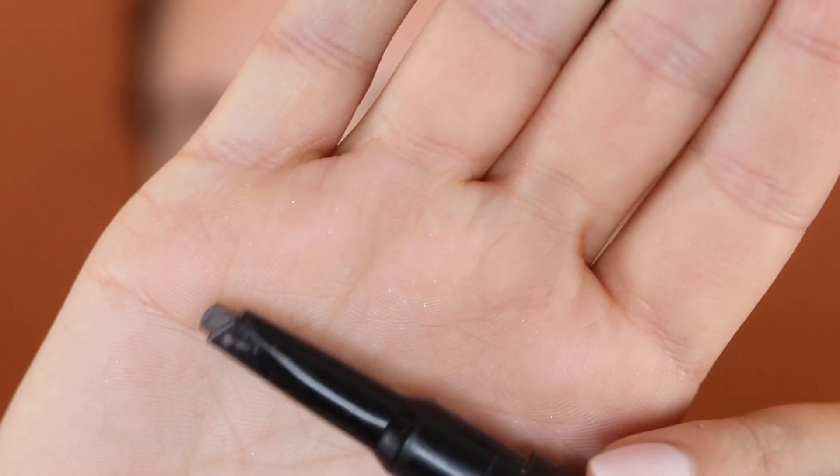Moving on to the Nudestix — this is one of the more chunky type pencils but I really like this for quick application. It gives me more of a defined brow when that's what I'm looking for. Again, it has a great ashy tone and I just overall really like this. It's very fast — just a couple of strokes and I'm done. But the most amazing part is the brow gel on the other side. When I tell you your brows will not move with this gel, I'm not even joking, and it really gives you that nice feathered brow look.